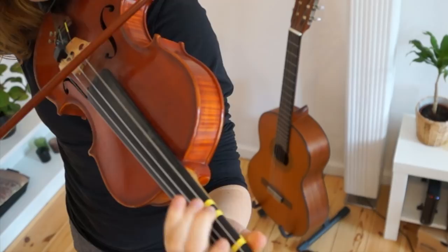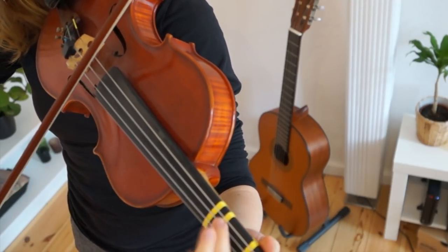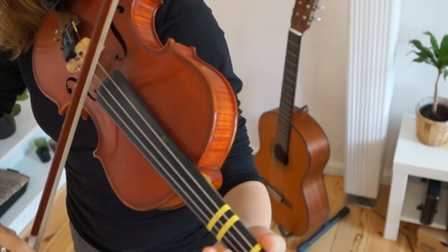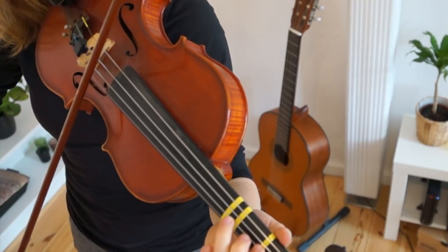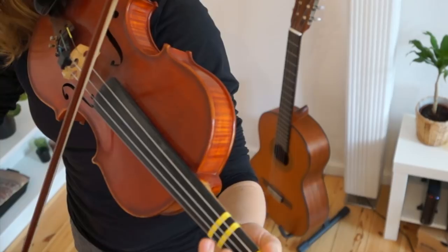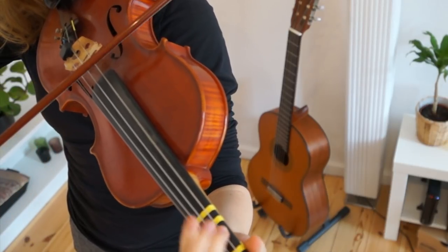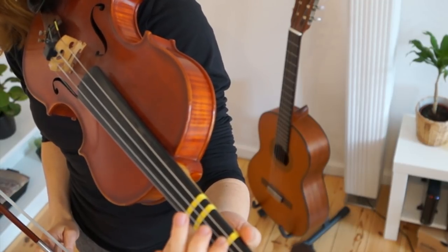So once, all together. So this is Harry Potter, I wish you good luck learning this challenging song yourself on the violin.